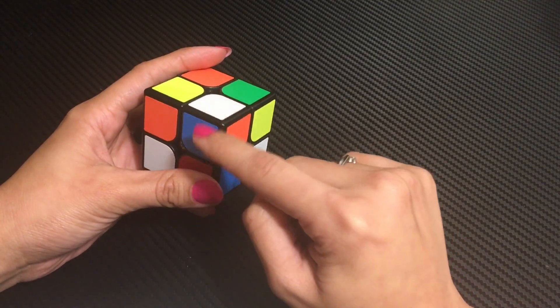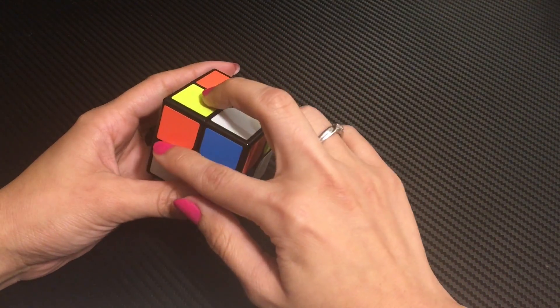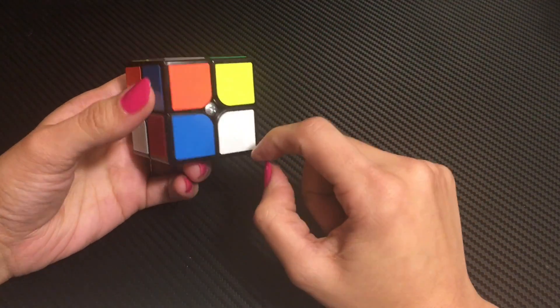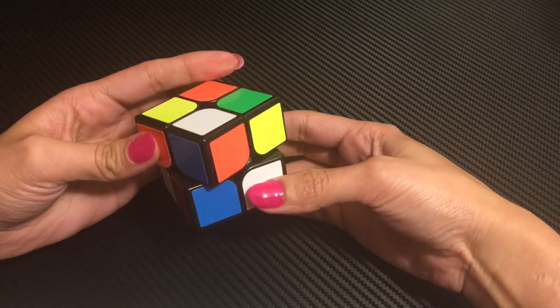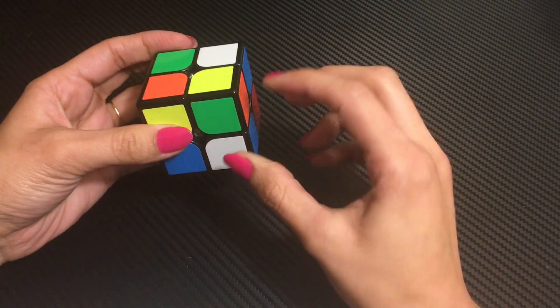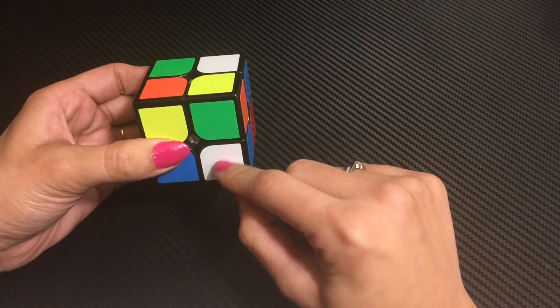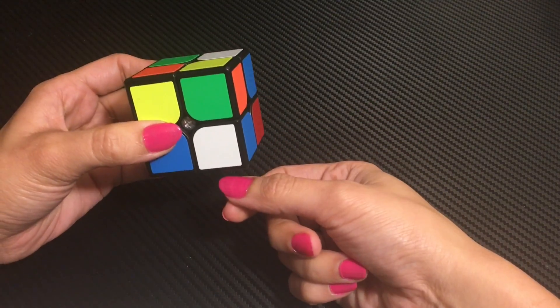This is my corner piece — orange, blue, and white. Now I will look for white-orange or white-blue, and I will fix it from both sides. Now this corner piece is white, blue, and red. So I will put it under the corner piece. The white color could be either in front, on the right, or on the bottom.